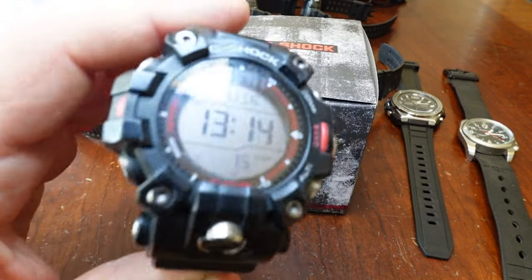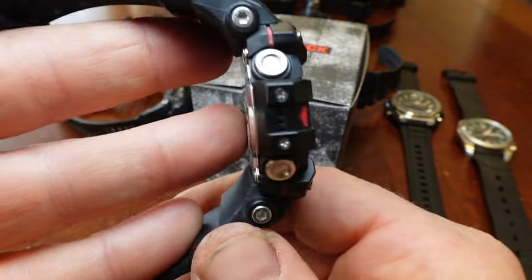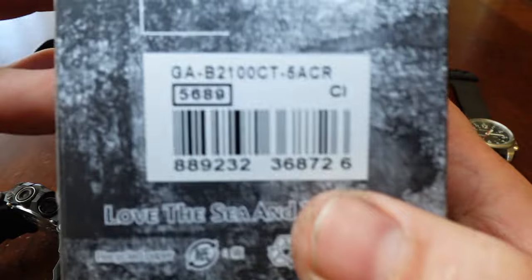Gentlemen, I already found the best beater watch. It's a G-Shock GW9500. Super tough, super durable. So I already beat the game, so to speak. So we're going on a side quest — it is the GA2100 side quest.